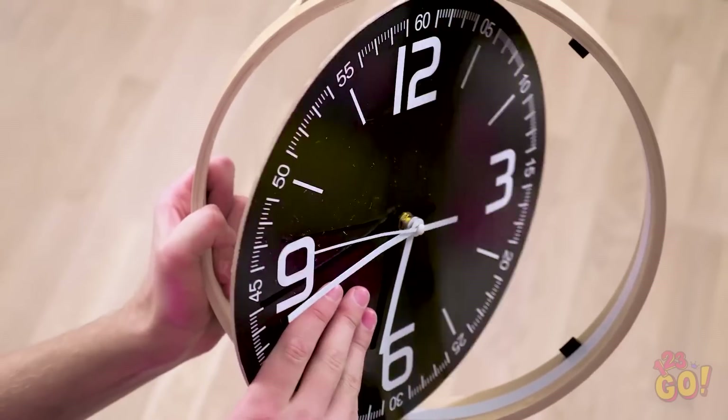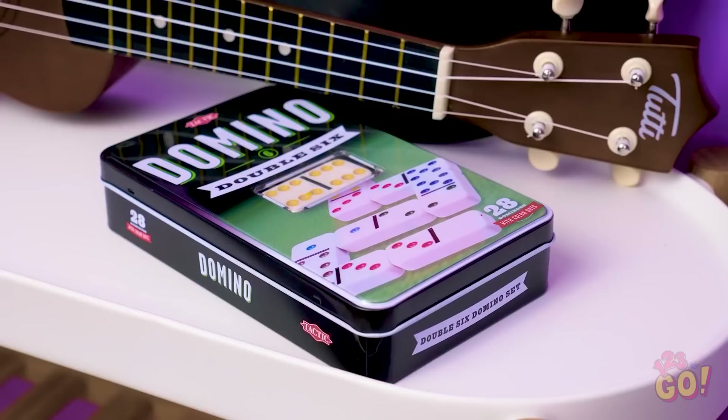There's gotta be something I can do to salvage this thing! Alright, Kevin, let's think outside the box here. Have anything around the house you can use to fix the clock?